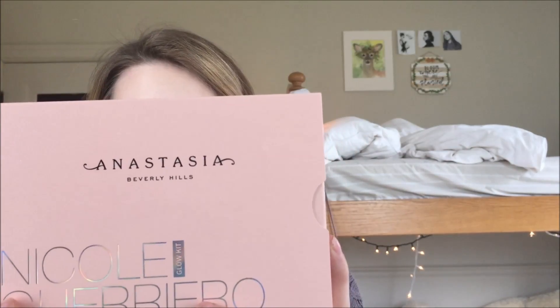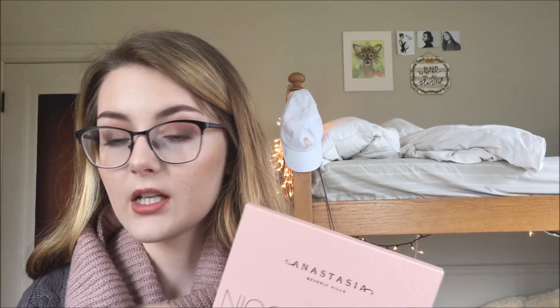It's beautiful packaging. Now this is a limited edition glow kit, so if you do want it, I would recommend picking it up as soon as possible. I picked mine up on the Anastasia website. I think it's out of stock on Sephora's website, and in Sephora stores it's pretty low stock, so if you want it, I would recommend picking it up ASAP.